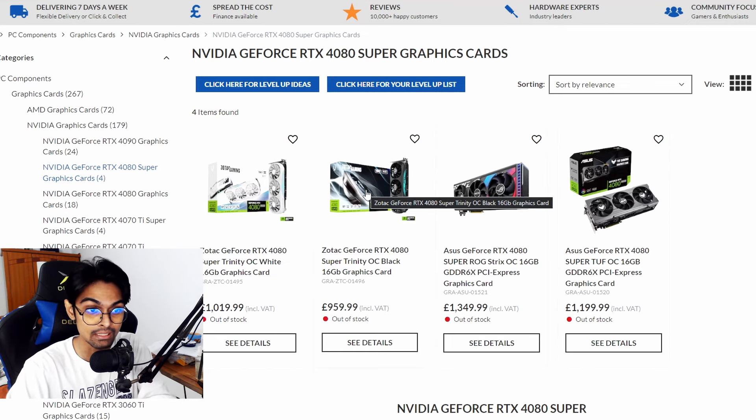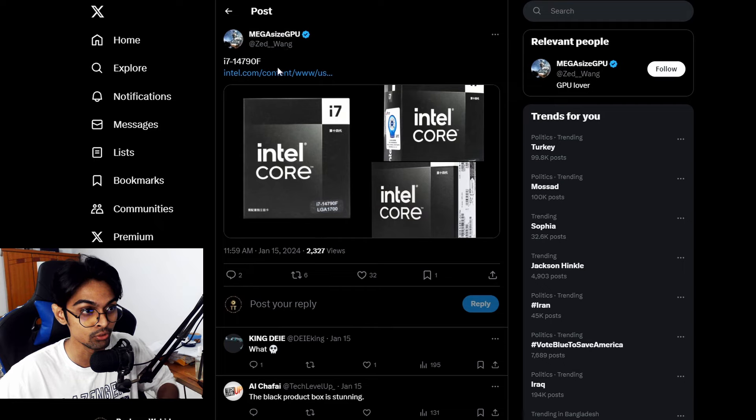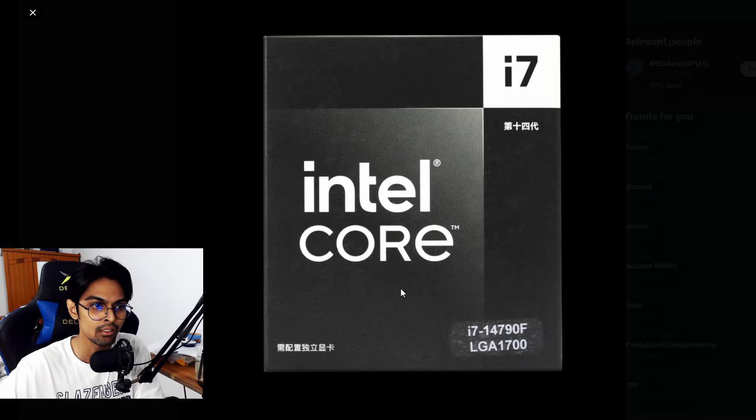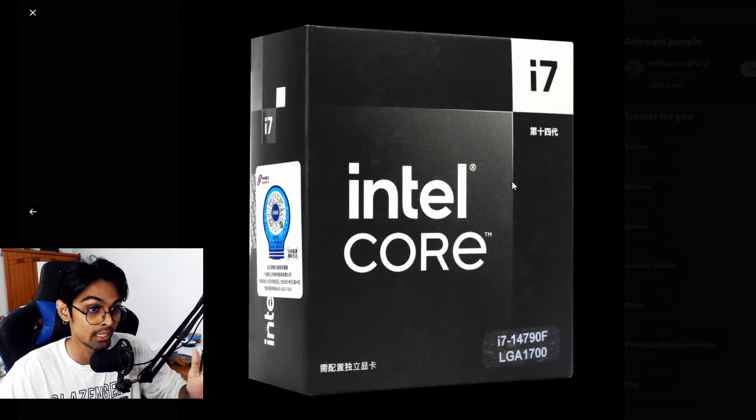Next up, thanks to Zed Wang for spotting this. Intel has a black CPU box variant, and looking at the packaging you immediately notice it — a black and white aesthetic we haven't seen for Intel CPUs before. The sad part is it's a China-exclusive model, though the box design is absolutely stunning.